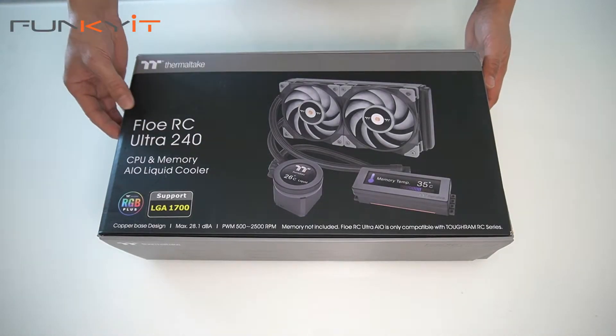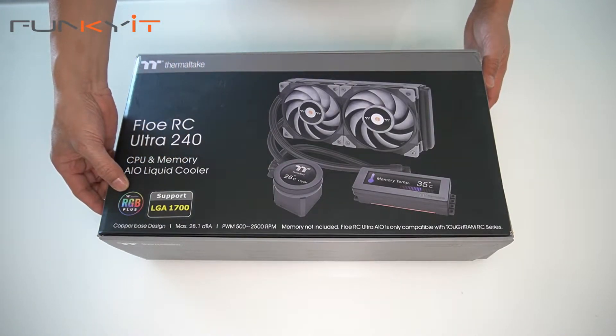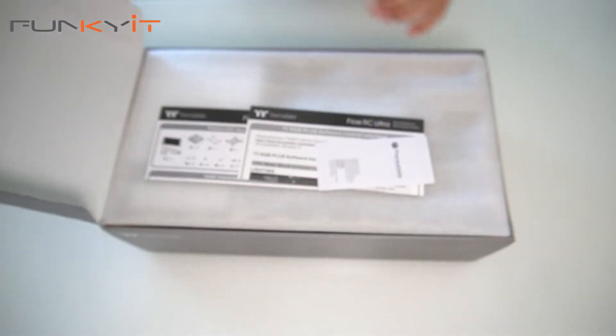So let's not waste any time and put this into our test rig, but before we do that let's do a quick unboxing. The Thermaltake Flow RC Ultra 240 is a CPU and memory AIO cooler that supports TT RGB Plus and the LGA 1700 socket.